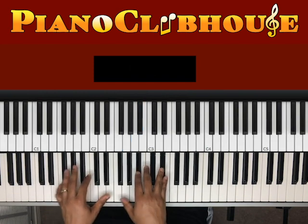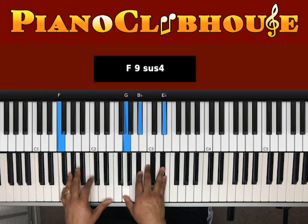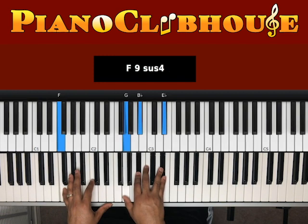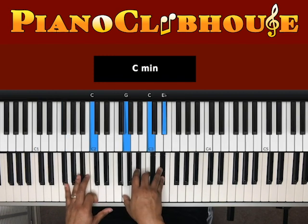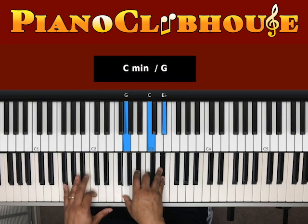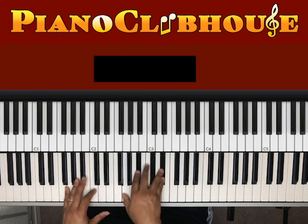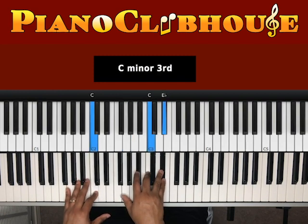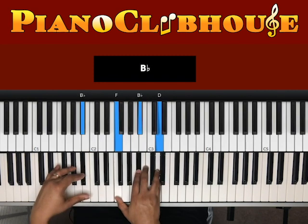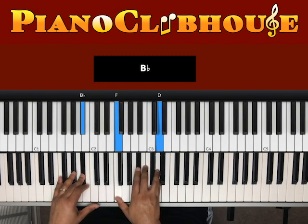Next chord — when I hit that C over here in the bass, I went to this chord. I went from here to there. Let's move that B-flat, G, C, E-flat into the B-flat, F, B-flat, D. You just do that over and over again.